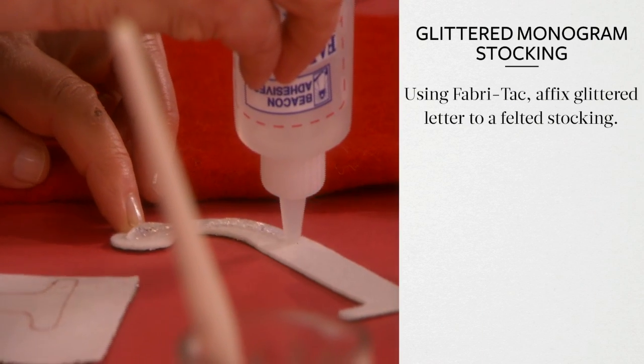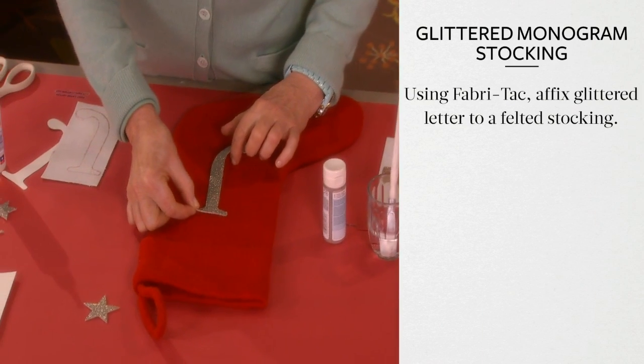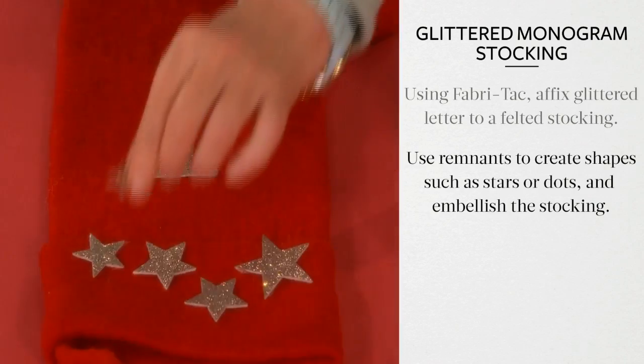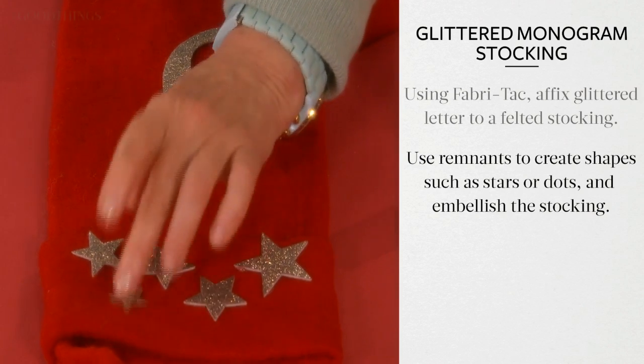Using Fabri-Tac, affix the glittered letter to a felted stocking. Use any remnants of the glitter painted felt to create shapes such as stars or dots, and continue embellishing the stocking.